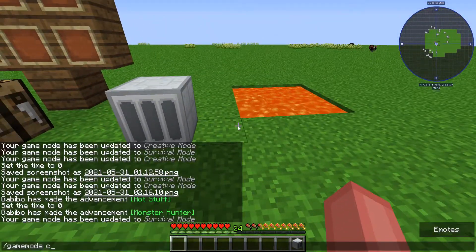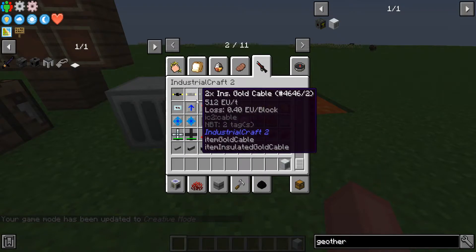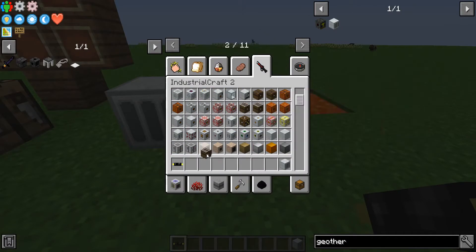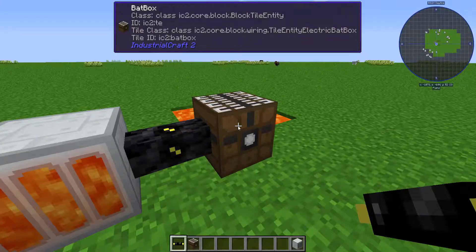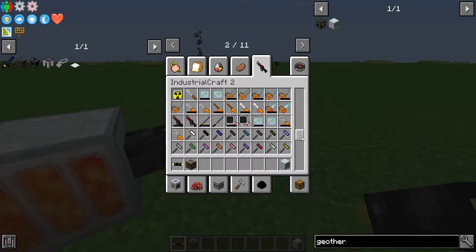If we go into creative mode and grab a cable — let's just grab a cable like that — and I'll grab a battery box, which is right here. I'm going to place it like that, and this will start getting drained into here. Then I'm going to grab another one of those universal fluid cells.